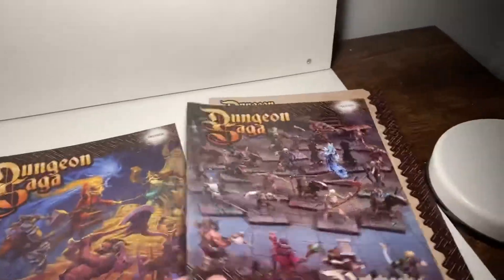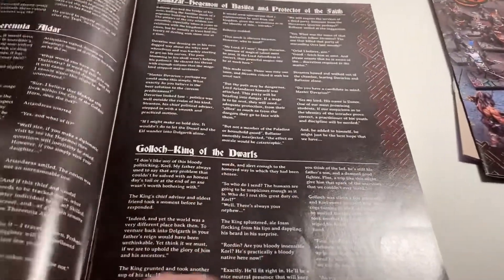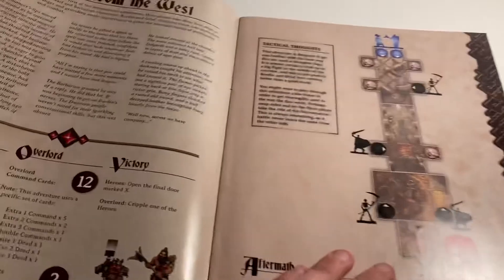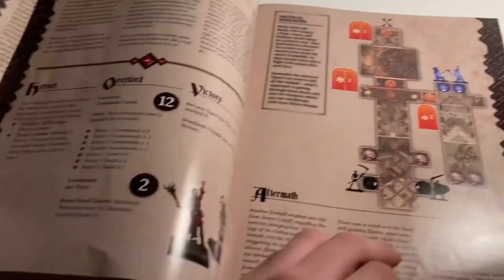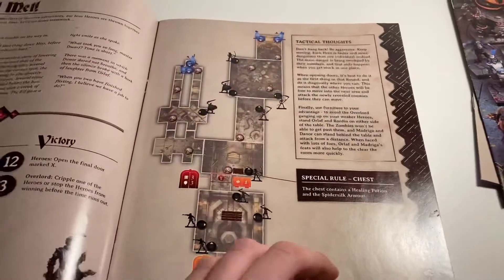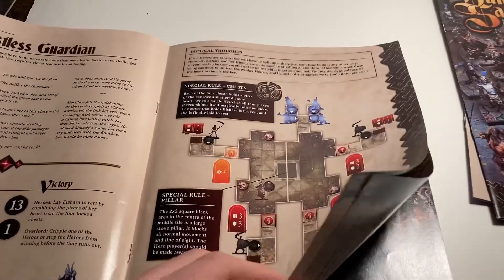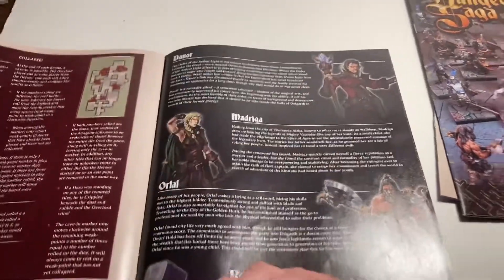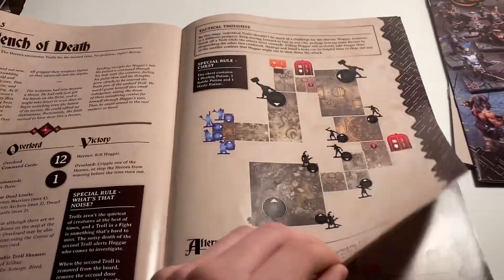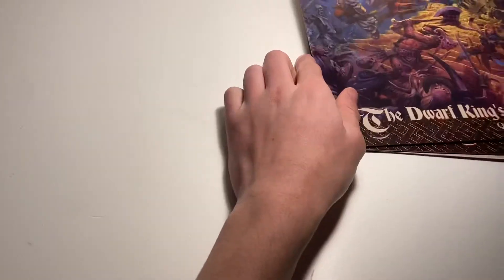And then the last one is the quest book, which has all of the quests in it. It shows what you need to set up with the tiles and other things, which I'll be showing later on in the video. As the quests progress, it does get a lot harder — me, my sister and my dad haven't even finished Dungeon Saga yet because it's just got really hard at the moment. There's a lot going on, but we assume we'll finish it. But yeah, that's all three of the books.